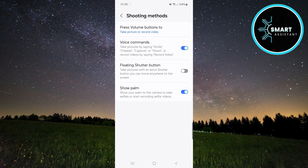If you want to record a video using voice commands, simply say "Record video" and the camera will automatically start recording.